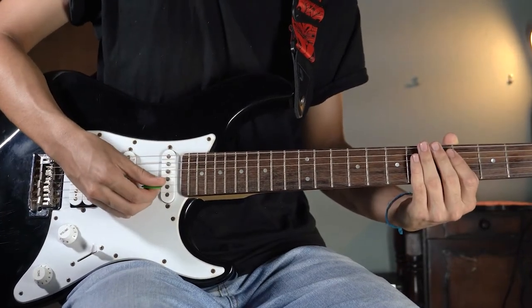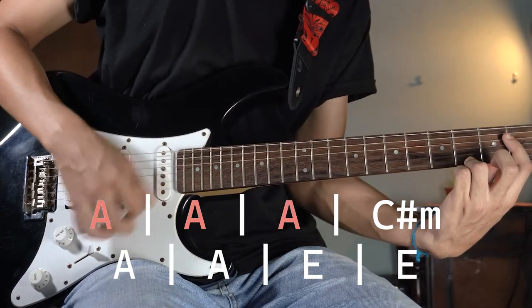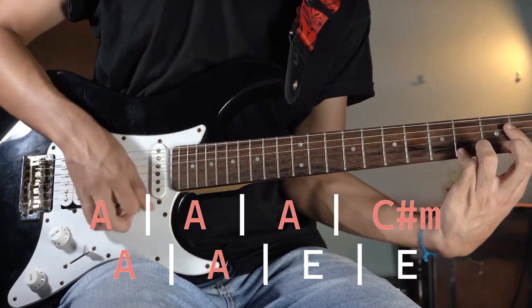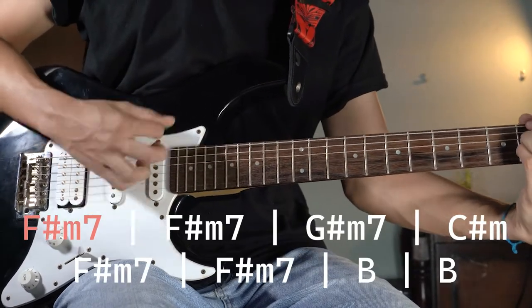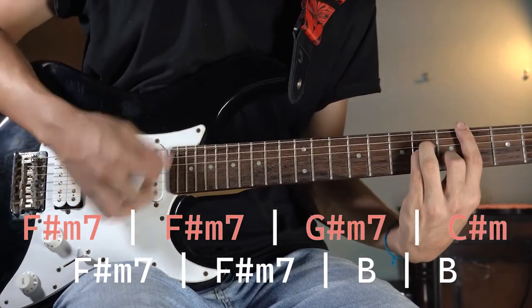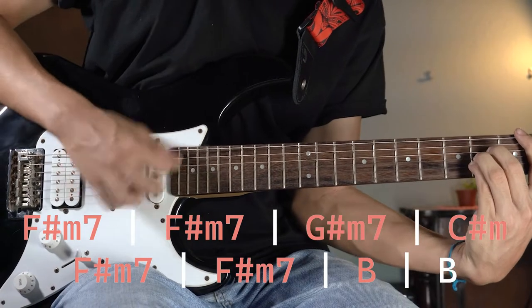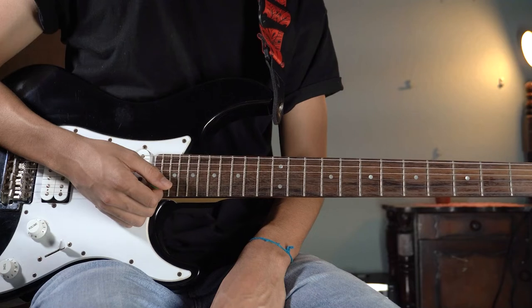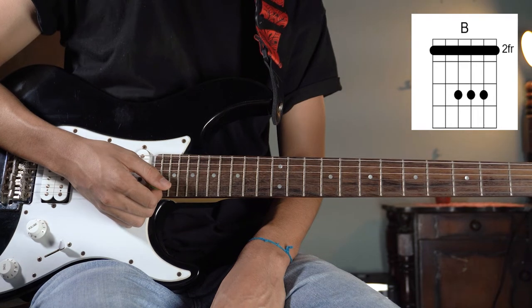So your intro should end sounding like this. Now we are going to jump to the next part, which is pretty simple actually. For this one, you will only play A, E, C sharp minor, and B — four times each chord.